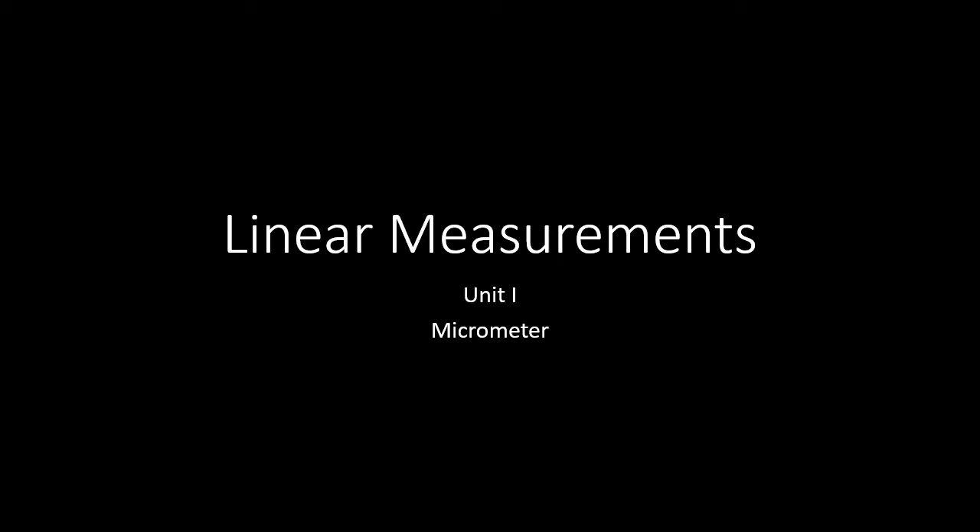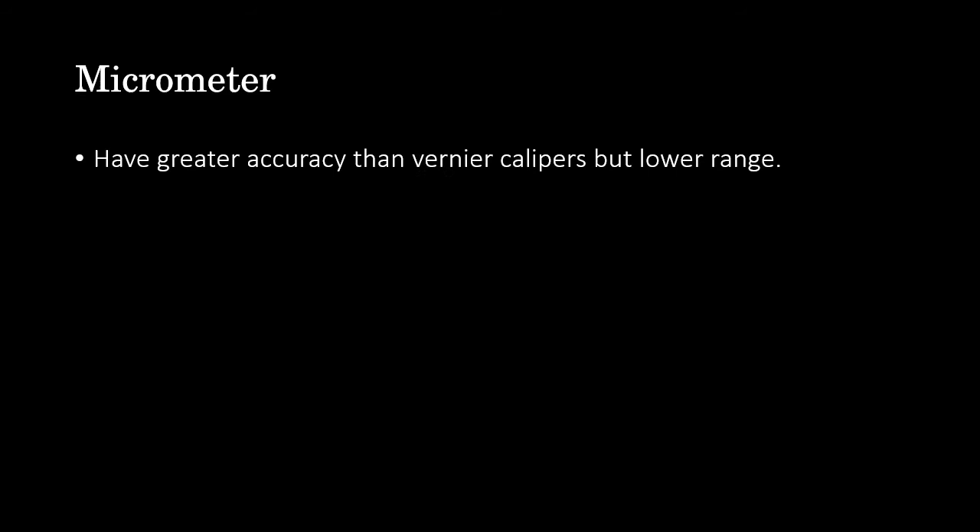Let's continue with the next measuring instrument, which is the micrometer. We are already aware of the micrometer and I'm sure you must have used it for measuring the diameter of a cylinder, for example. The accuracy of the micrometer is greater than the vernier caliper, but micrometers have a lower range compared to the vernier caliper.